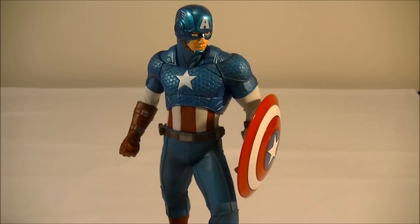Here he is assembled out of the packaging, and I've got to say, this is one awesome statue by Kotobukiya. Probably next to the Hulk, it's my favourite ArtFX+ statue right now.